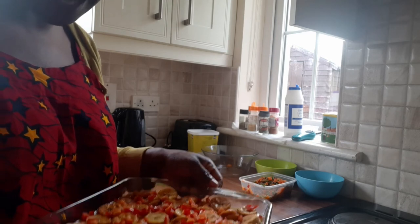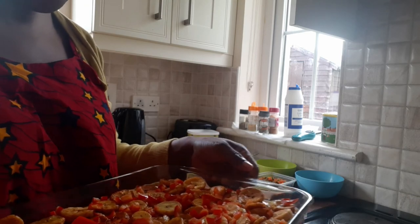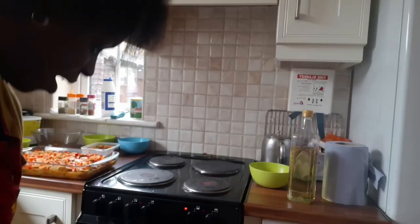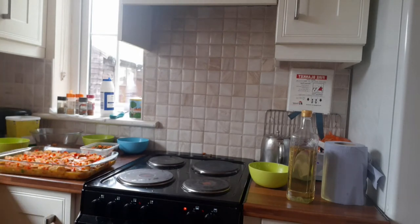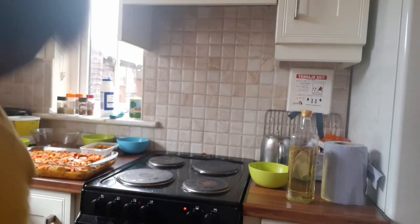Then just go to your oven and put it there for 20 minutes. I believe in 20 minutes it will be perfectly done. My oven is hot enough — you can see it's very hot — so right now I'm going to put it inside the oven.